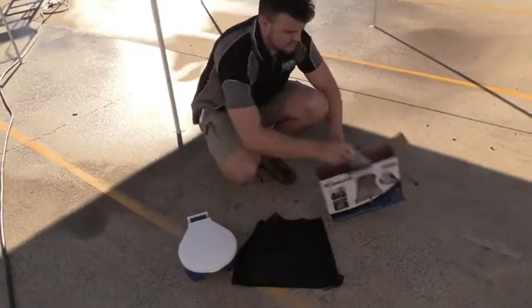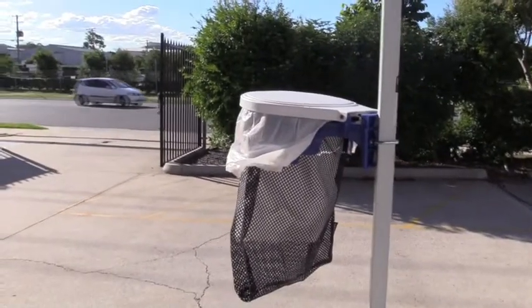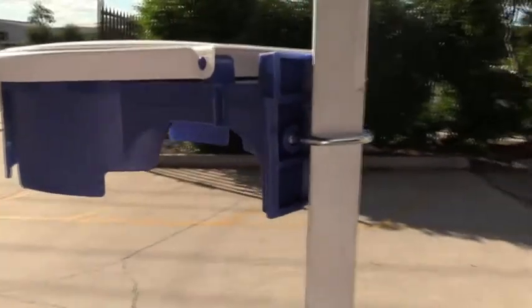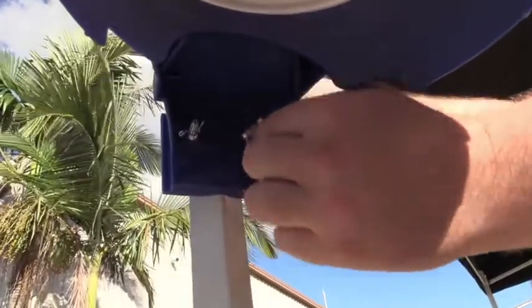It lets you choose between mounting it to a wall or having it more portable and mounting it to a pole. Grab the U-bolt and put it over the pole, and using the provided nuts just tighten those up.